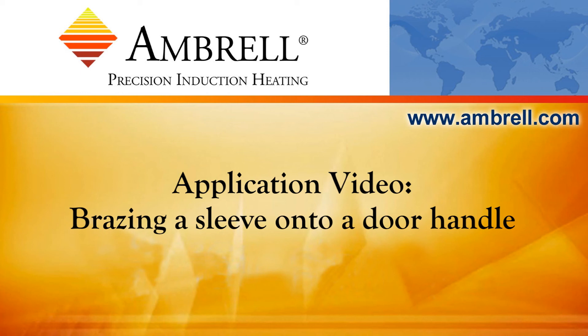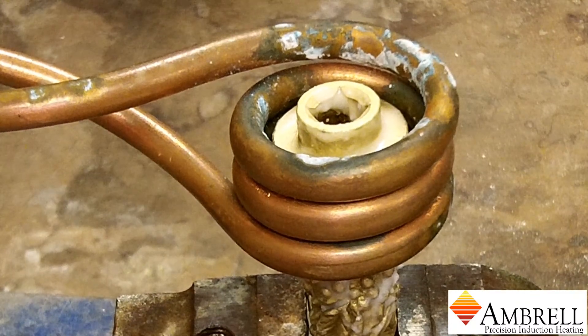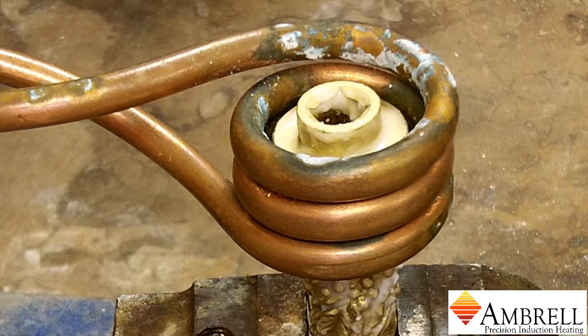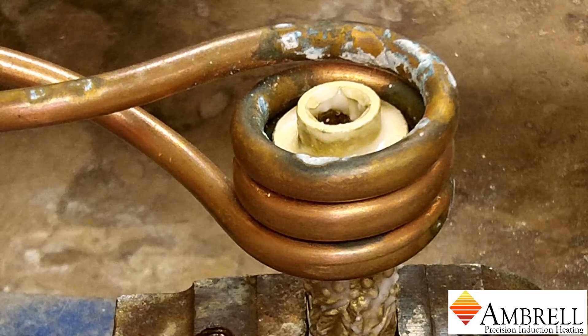Hello and welcome to another application video from Ambrell, an AmeriTherm company. In today's application video, we are brazing the centerpiece onto the door handle. We are using an Ambrell EasyHeat 2kW Induction Heating System for this application.